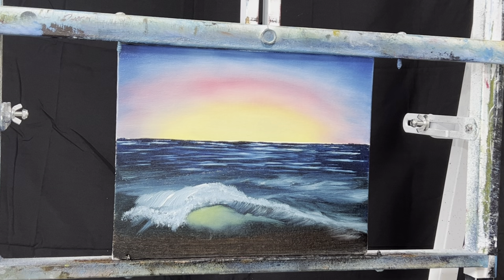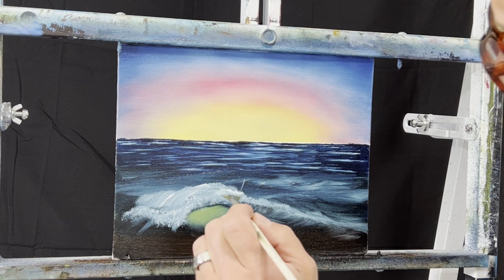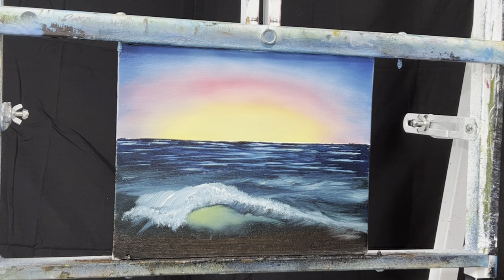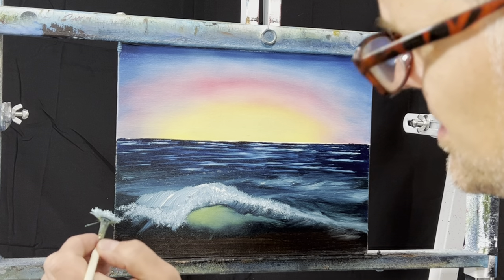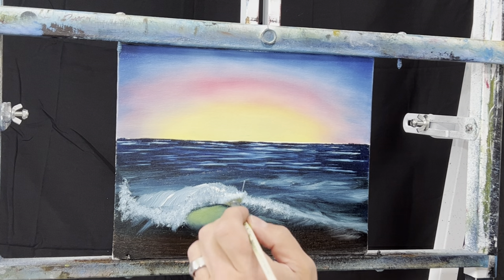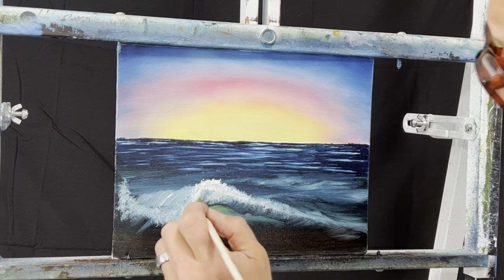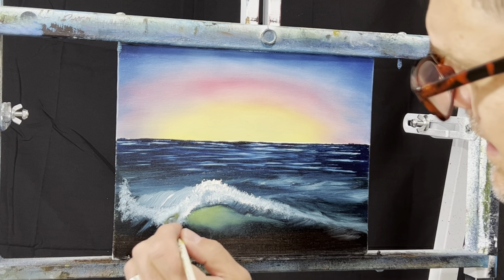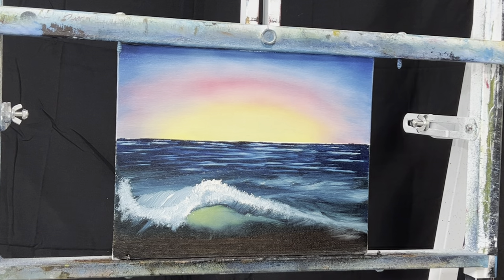Then up here we're just going to kind of come back in and create the top of the wave. There's a lot of paint on here. I want to come back in and get some white on my fan brush and try to get some of this to pull off. Sometimes it can be challenging. Maybe there's a little bit that comes up - how's that look? Not a bad looking wave. We can even make it bigger right here. Get some of that white in there - not too bad, pretty good crasher.